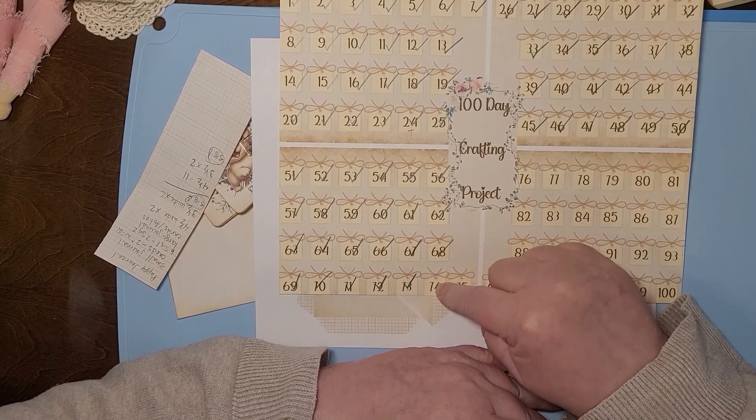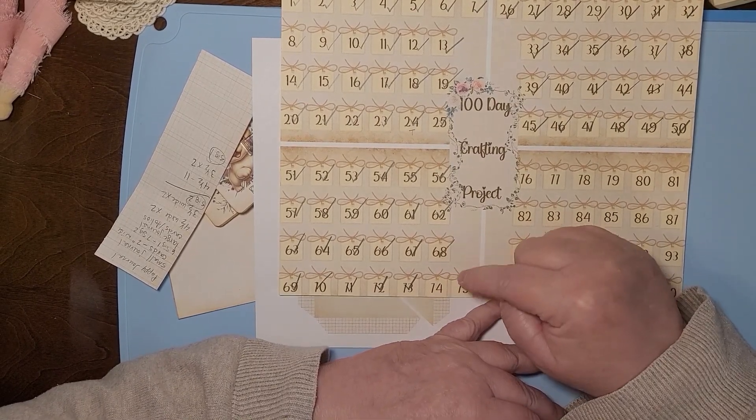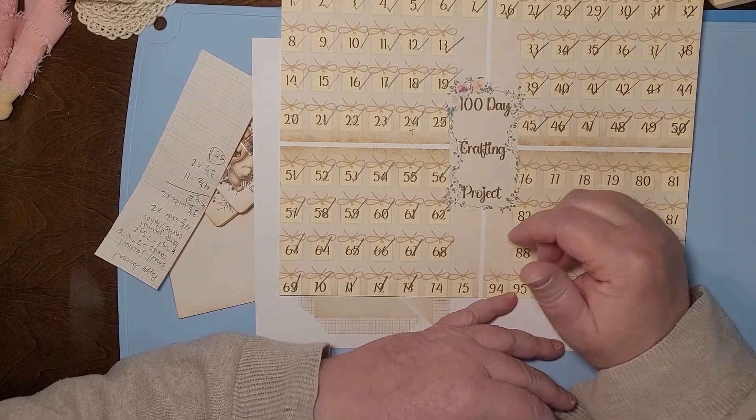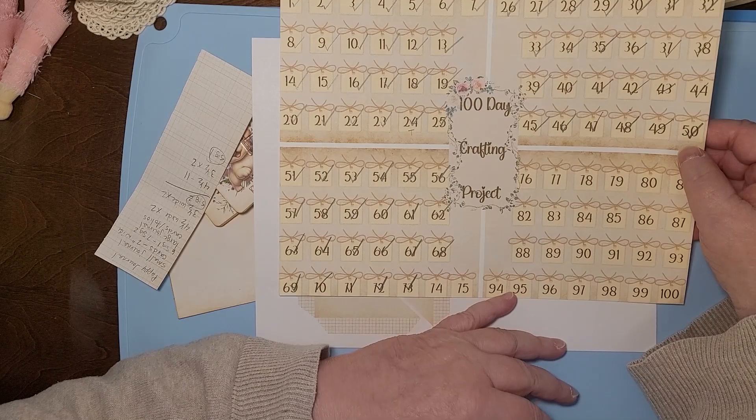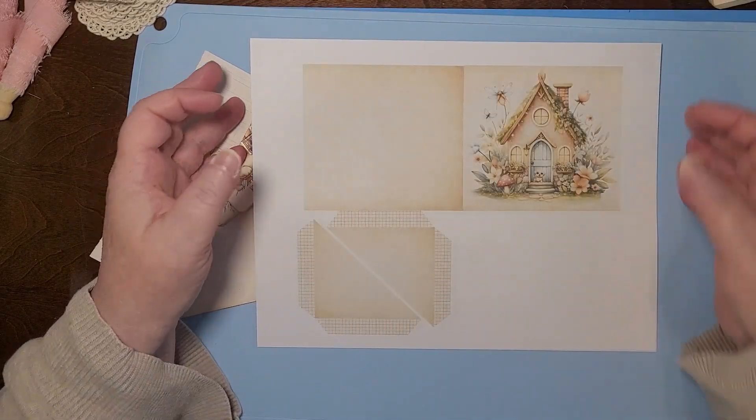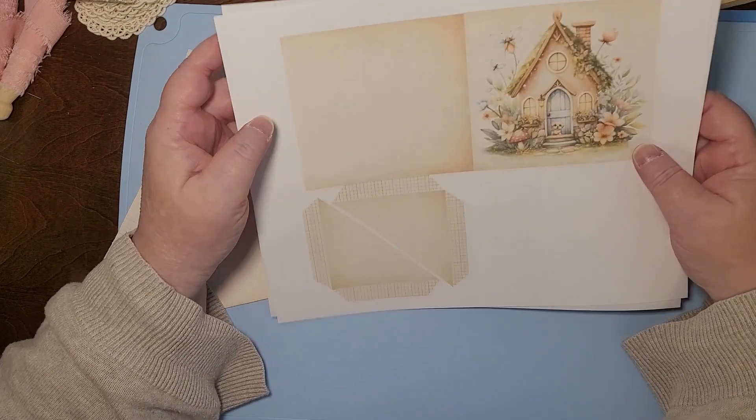Day 74 is what we're doing today, and this is a project for the Little Golden Book journal that I'm working on. Don't let me forget to check that off because I will forget, and then I'll have to make an insert and growl at myself.